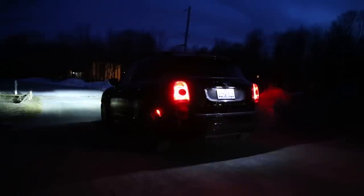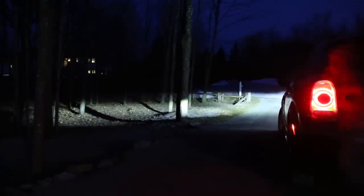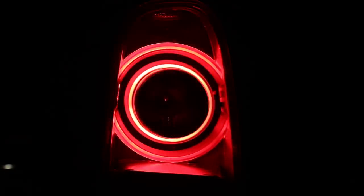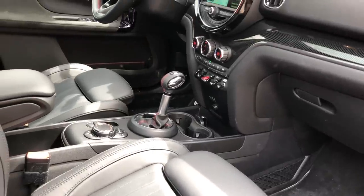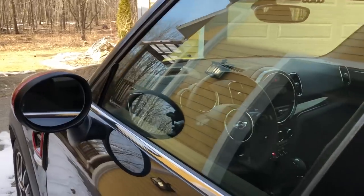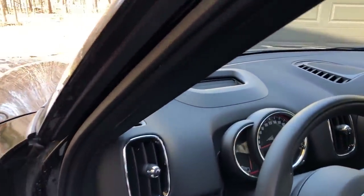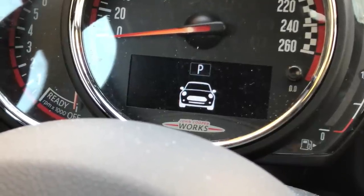Thanks for watching this episode of Test Drive Spotlight on the 2018 Mini John Cooper Works Countryman All 4. What do you think of this car? Is its charming design and sporty heritage enough to make it a compelling vehicle in the ever-competitive crossover market? Do you think Mini has lost its way, or is BMW smart in offering a wider range of products to appeal to a changing marketplace? Let us know in the comments below, don't forget to click that thumbs up button if you liked this episode, and subscribe to our channel for more content like this.